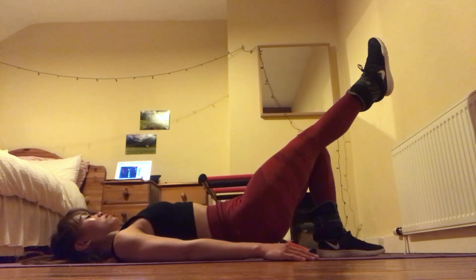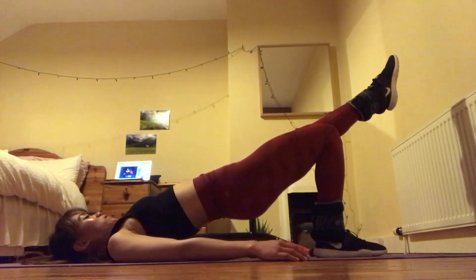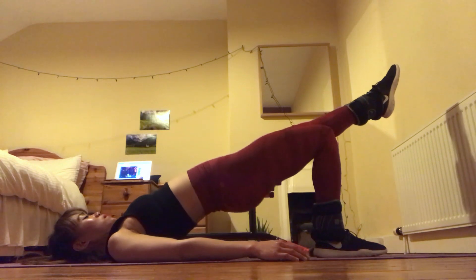This is a great exercise for the whole posterior chain because we are activating the lumbar muscles, gluteus, and hamstrings.